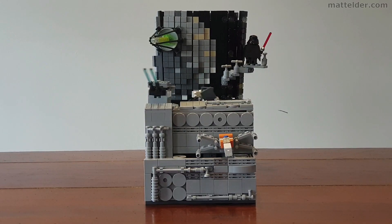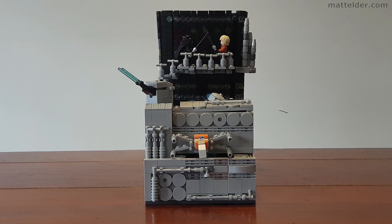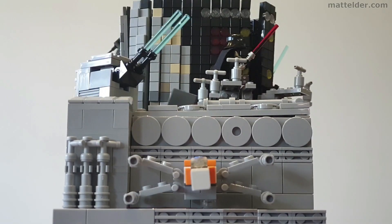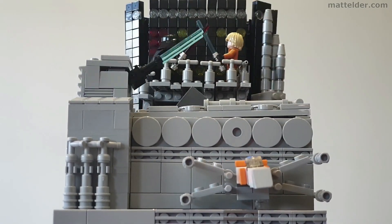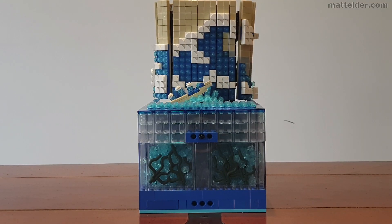That's all from us here at Family Bricks. If you are wondering if I have ever made my own moving or kinetic works, be sure to check out my Lego scenarios such as this Star Wars one. Otherwise, here are some other videos you might be interested in. Until next time when we talk about all things Lego and lifestyle.